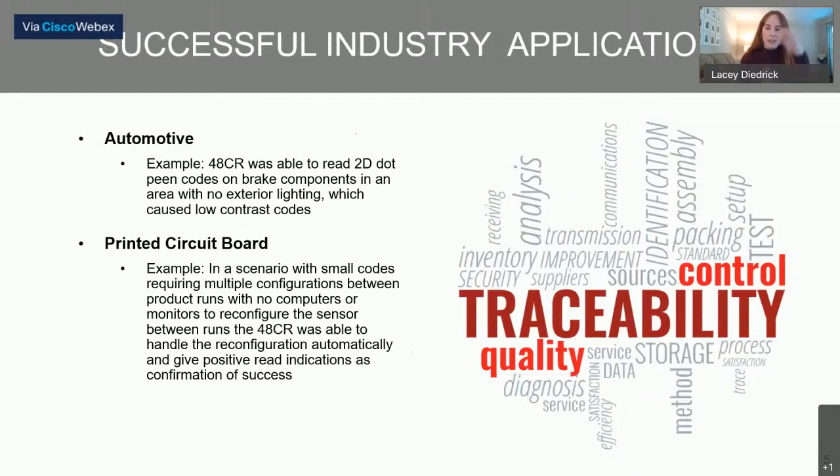Let's talk about some applications we've been able to solve using the 48CR code reader. In the automotive industry, consider the frequency of use of DPM codes. DPM codes are used for part tracking, but they are notoriously difficult to read because they are printed or engraved directly onto metal parts and have very low contrast. The 48CR has onboard integrated lighting — there are 10 LED lights — which means we can prioritize appropriate lighting without adding exterior lighting to an application. This saves both cost and setup time.